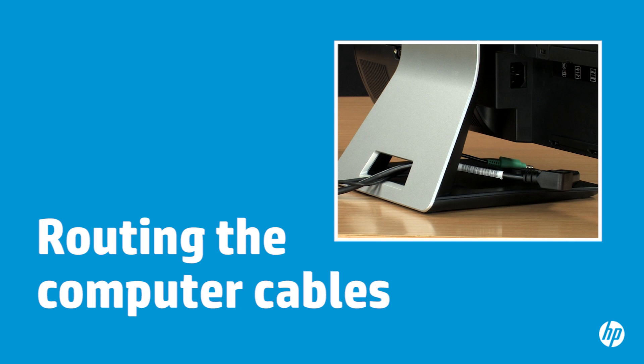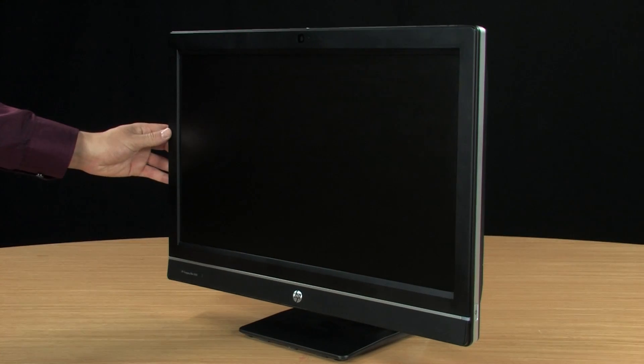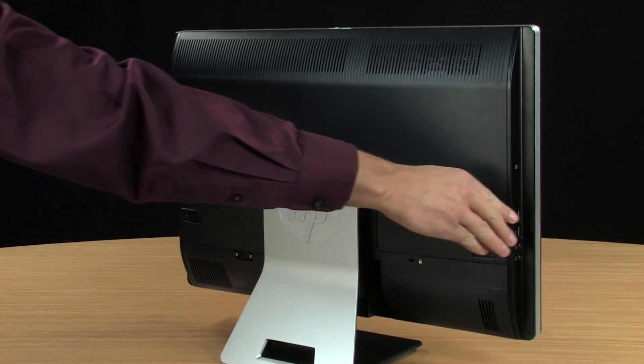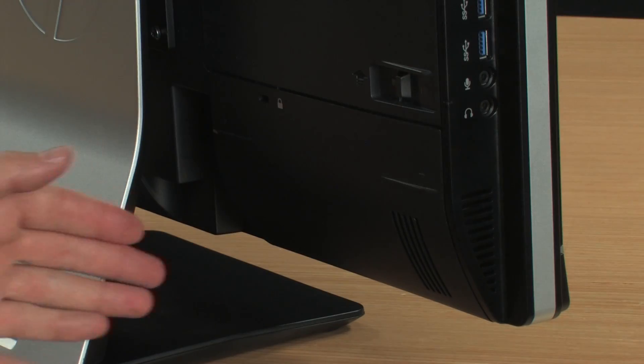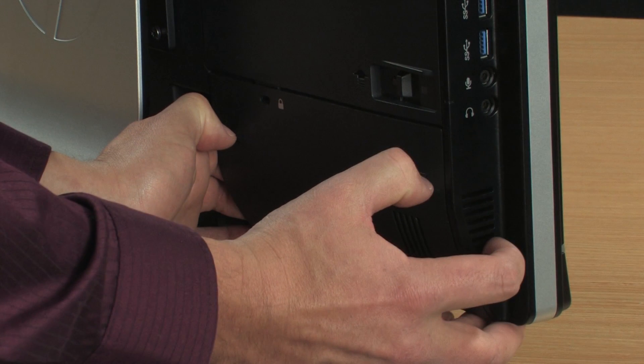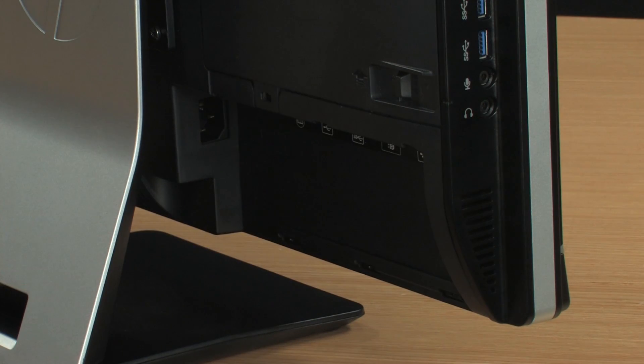To prevent computer cables from interfering with the stand, you can route them through the cable guide attached to the stand. With the computer turned off, remove the rear port cover located on the back of the computer. Put your fingers inside the open edge of the cover and place your thumbs on the ridges. Pull down with your thumbs and out with your fingers.